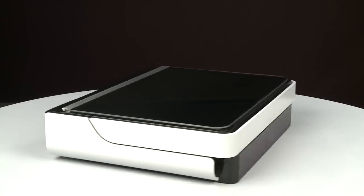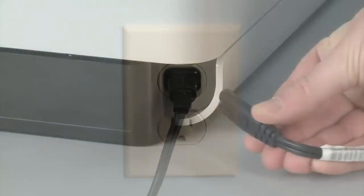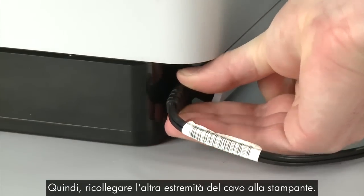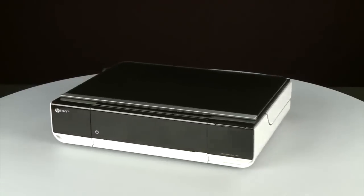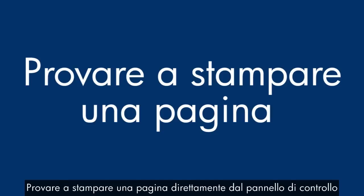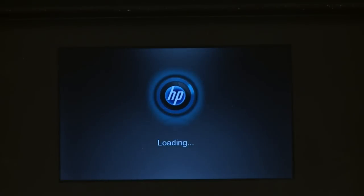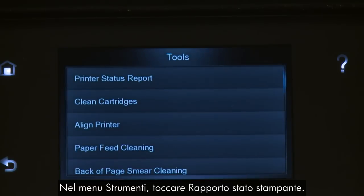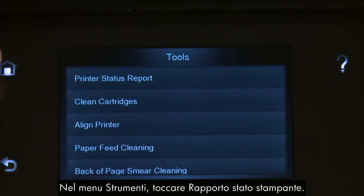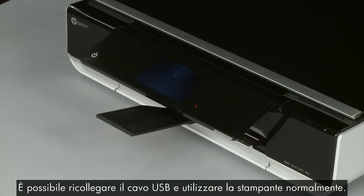Turn to the back and reconnect the power cord into its power source, then reconnect the other end into the printer. Return to the front. If the printer does not automatically power on, press the Power button. Try printing a page from the printer's control panel: touch the Settings icon, then touch Tools, then touch Printer Status Report. If the page prints successfully, the issue is resolved — you can reconnect the USB cable and resume printing as normal. If the page does not print, go on to the next step.